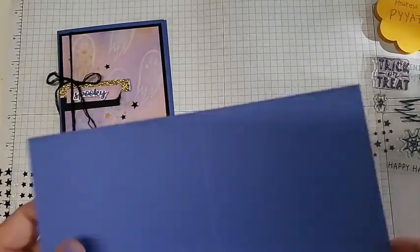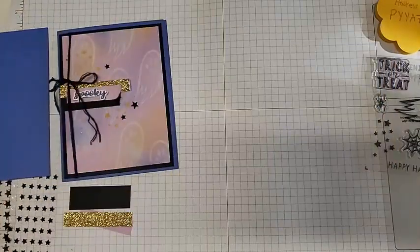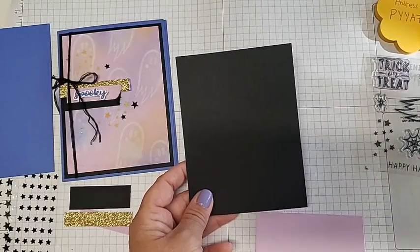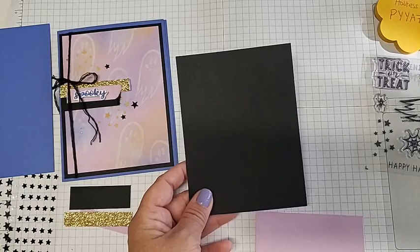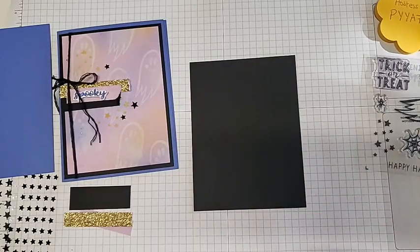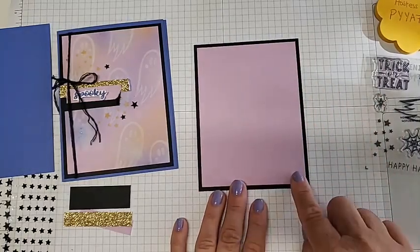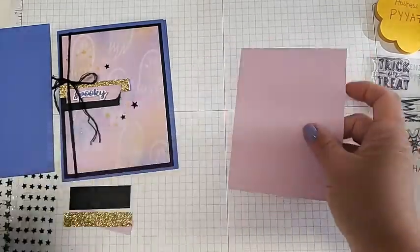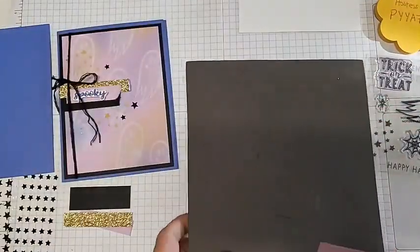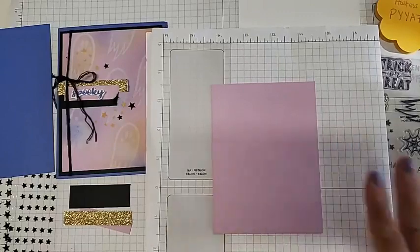I'm using Orchid Oasis as my card base today — that was one of the color inks that came with the kit, so I wanted to make sure I had that in there. Then I have Basic Black as my mat; I really like to add mats to things — that little extra layer. We also have Fresh Freesia to stamp on, a scrap of Basic White, and I'm going to grab my foam mat and put a grid sheet over it so any messes don't get on my work surface.